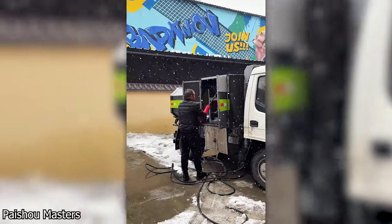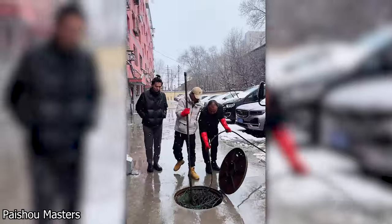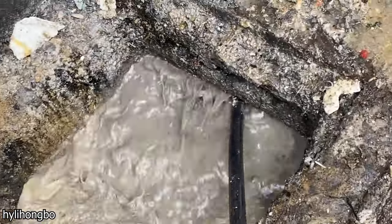Hi everyone, welcome back to another video. Check out this clearing of a very badly blocked street drain. This drain was full of grease which had to be removed for the pipes to be functional again.